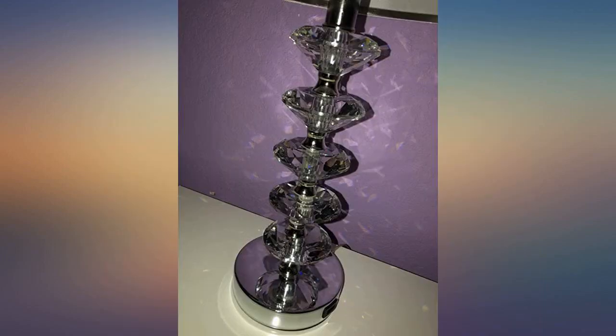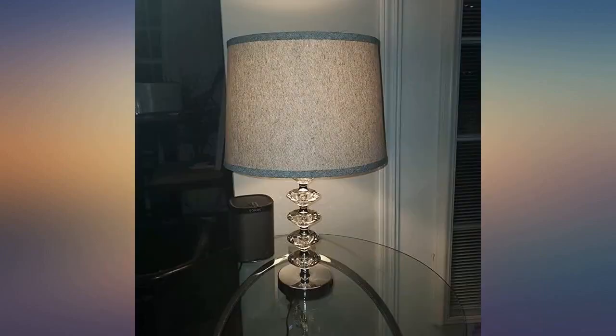I really like my new lamps. They give off great light and give me the little bit of glam I was going for. I really like the USB port — very handy.